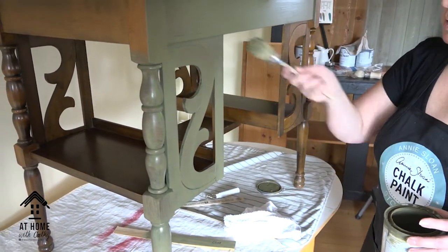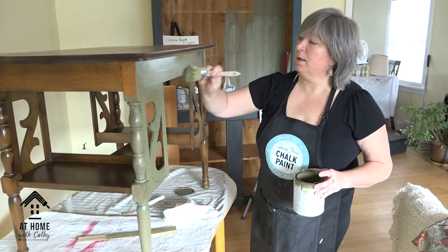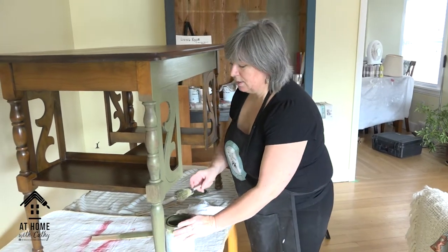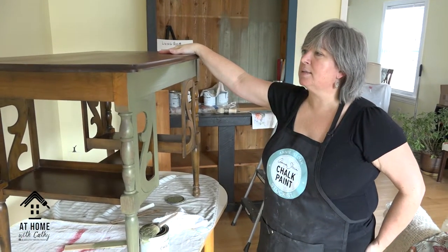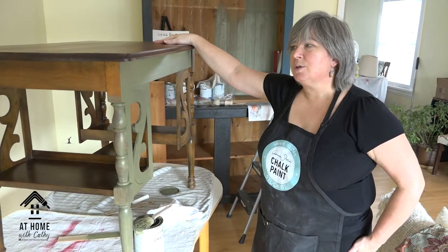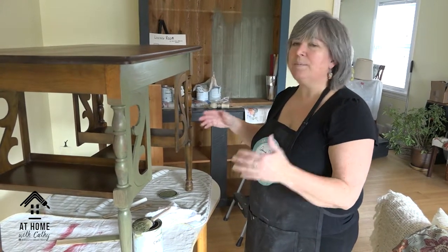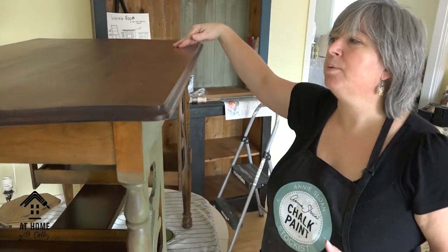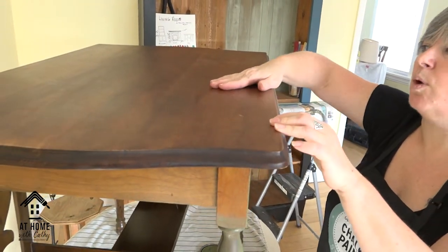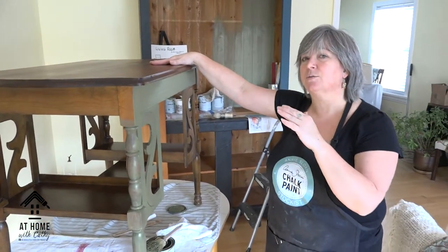This is where I'd stop, and I'm going to stop going back over it because it's starting to dry and I'd end up picking up paint instead of finishing it. One thing I was thinking about with this piece: I wondered what it would look like if I just gave the top a light sand and dark waxed it. So I'm not going to paint the top until I've done all the sides, insides, and bookcases with two coats. It may be very attractive — there's already a red in this finish I could bring out more with dark wax.